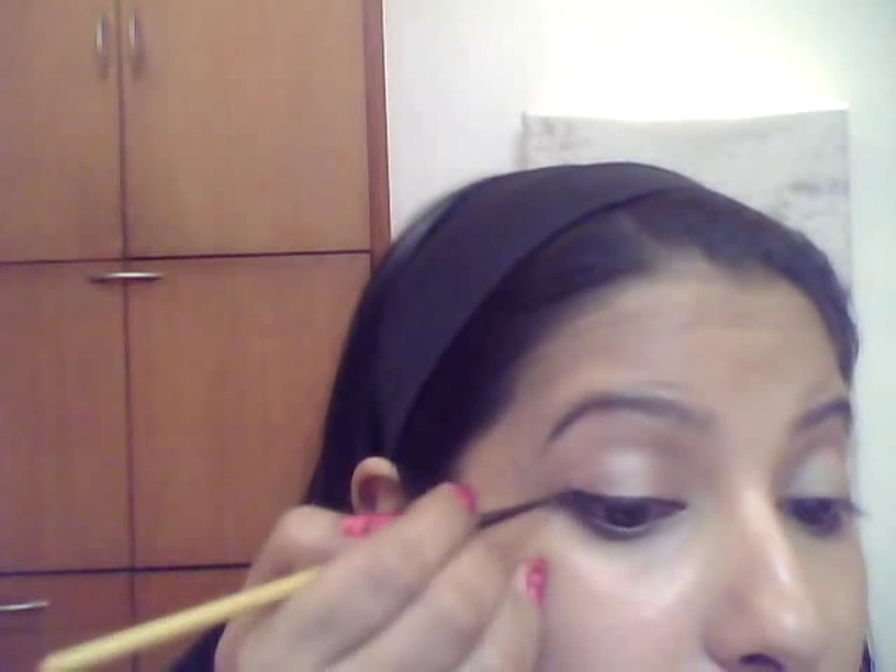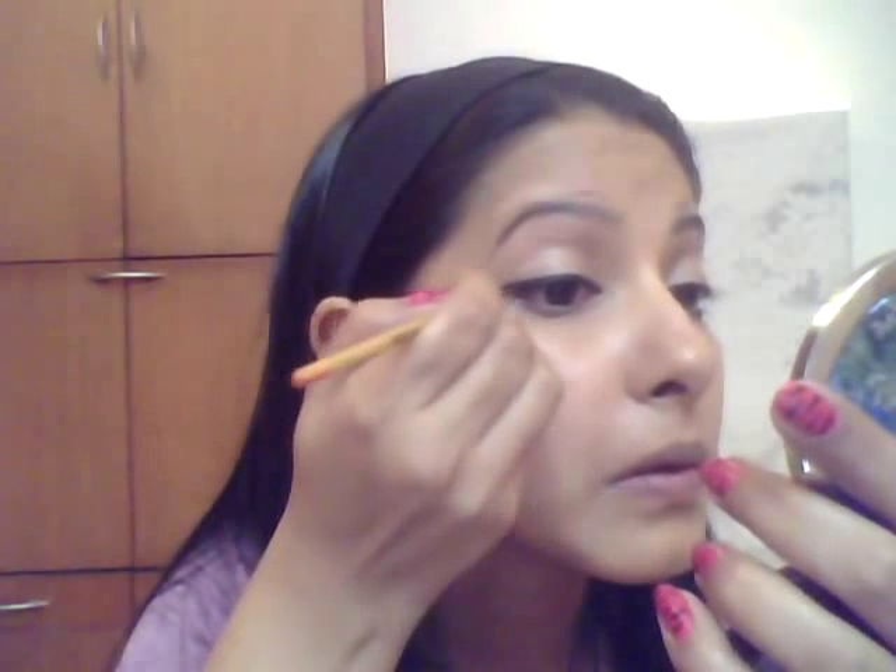It might be a little difficult in the beginning, but once you get the hang of it, it will be easy. You have to work with gel liners very quickly because they dry, and if the product dries on the brush it's going to be very difficult.